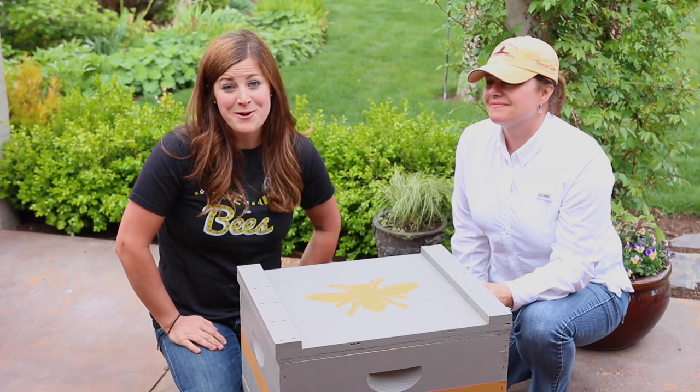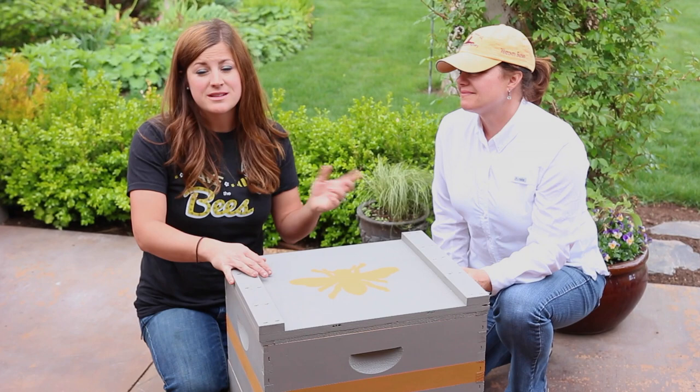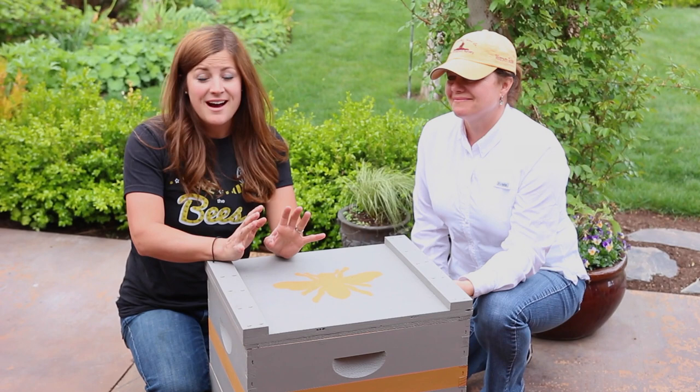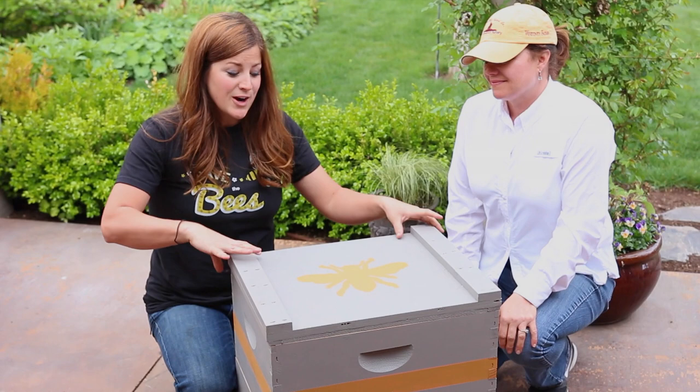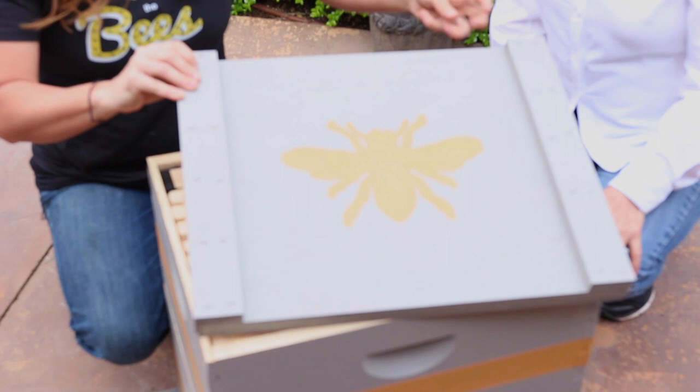We brought the beehive home and my mom came over to help me get it all set up and put my bees inside, because she's been doing this for the past year — she is my beekeeping mentor. She's going to show me how to get this all set up because no amount of reading can prepare you for actually doing it. Of course, I couldn't leave my beehive that natural wood color, I had to paint it. My mom did hers a light yellow, and I did mine in gray with a little bit of embellishment, because that is what I do.